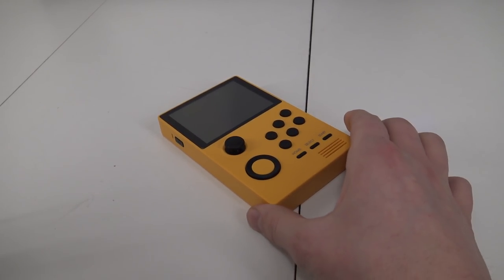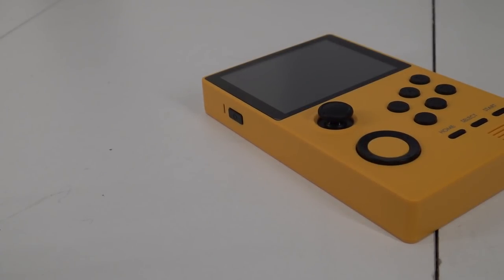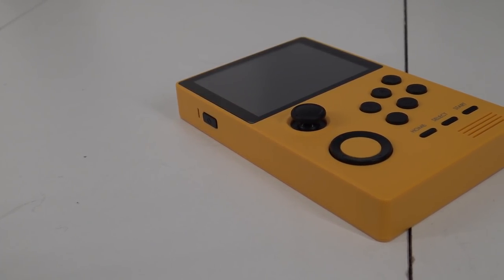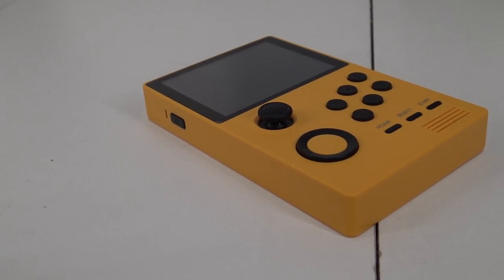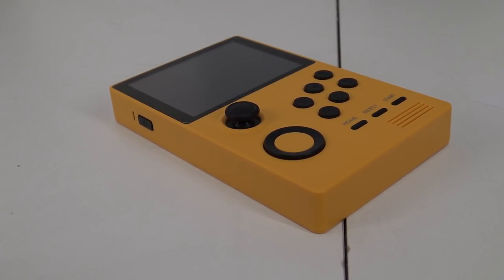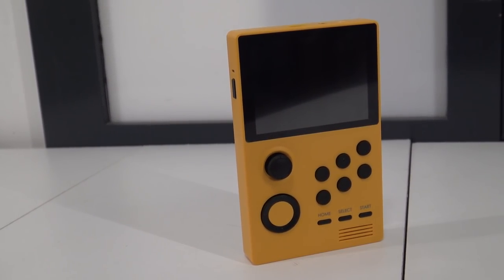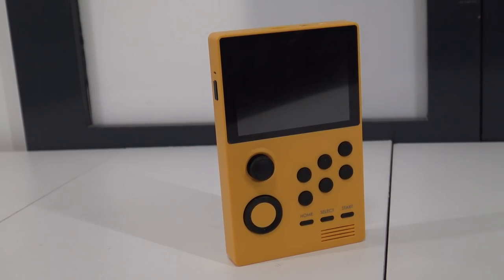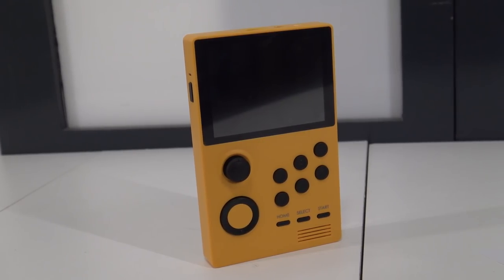Let's talk about the device itself and what I think of it. If you look at the design, I think this is more like personal taste. It's not a device where you think, oh man, what a really nice design. It's just a little bit basic. But if you buy the yellow and black version, it looks pretty nice. In other words, it will not win an award for best looking playable device.